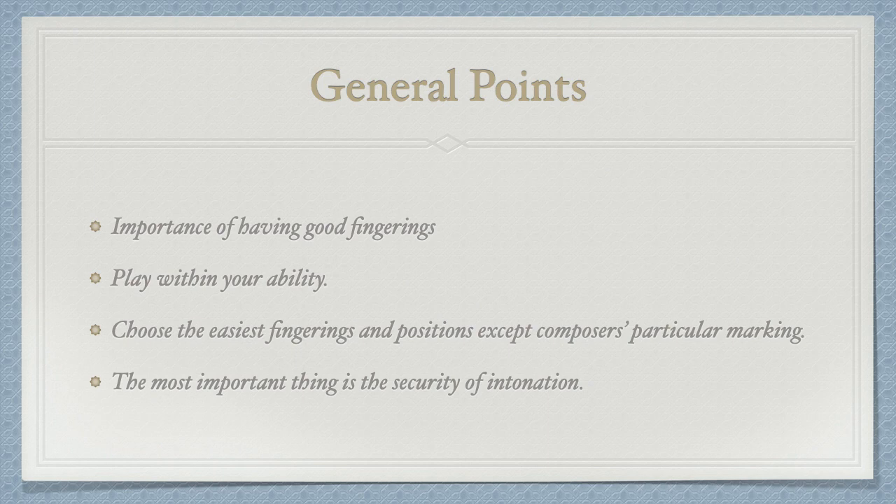Unlike solo playing, where virtuosity is a concern, for orchestral playing, you don't need to be that virtuosic. You don't need to play everything on the same string, unless the composer particularly marks it. So find the easiest and the most comfortable position to play with.